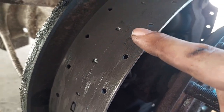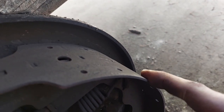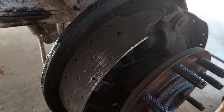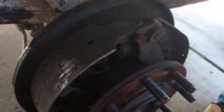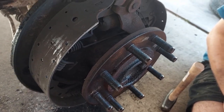Looking at the shoe, there is no shoe left — just the metal backing plate. On both sides, she was gone. The only braking power back here is metal on metal. This was heavily neglected, and that would explain why we were having braking failures.